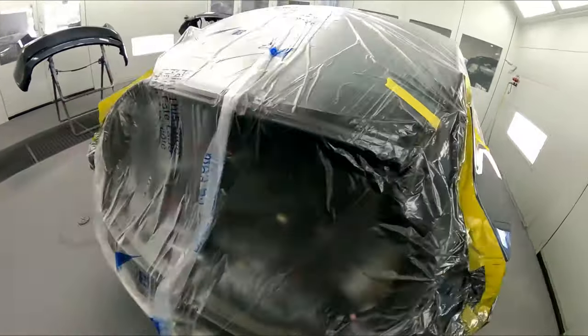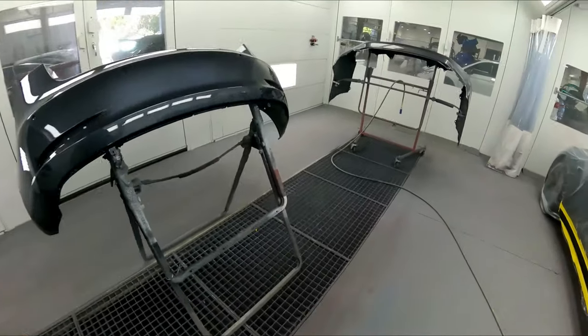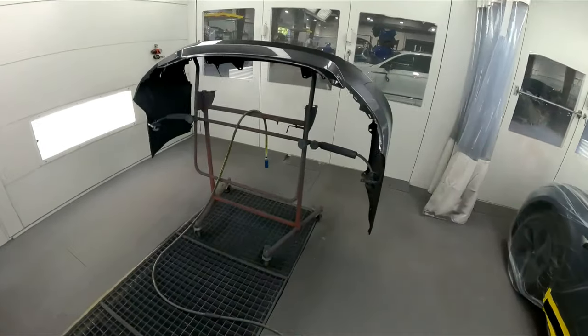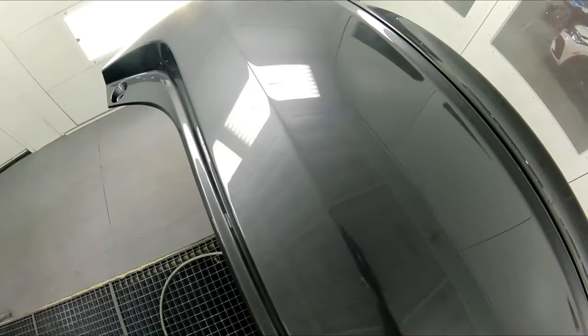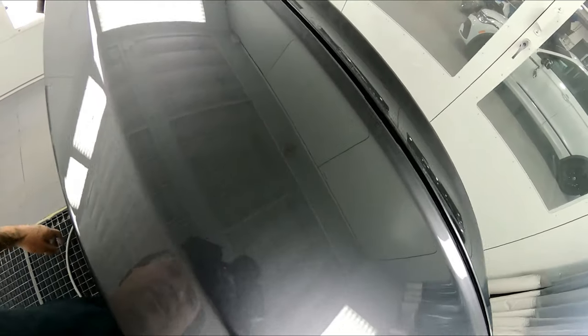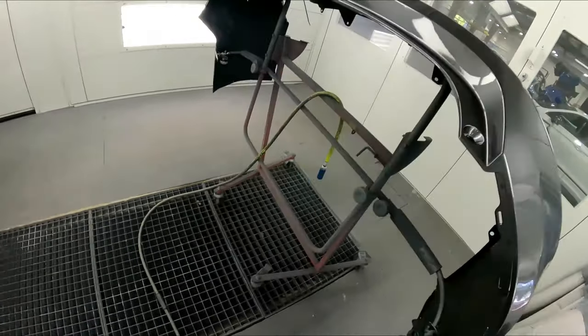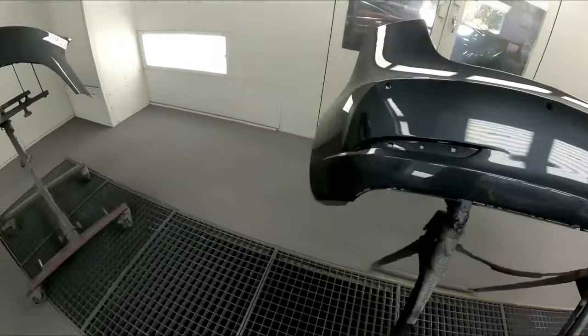All right guys, so far it looks good. You guys know that when you get pop it's usually on the flat panel, so we're going to check this bumper and the trunk when we pull it out. Usually you can't even see the micropop I'm talking about inside the booth — it's very, very small. But once you get it out in the fluorescent lighting is where you can see it. So we're going to pull these parts out and check the trunk and the tops of these bumpers that are flat and make sure we don't have any micropop.